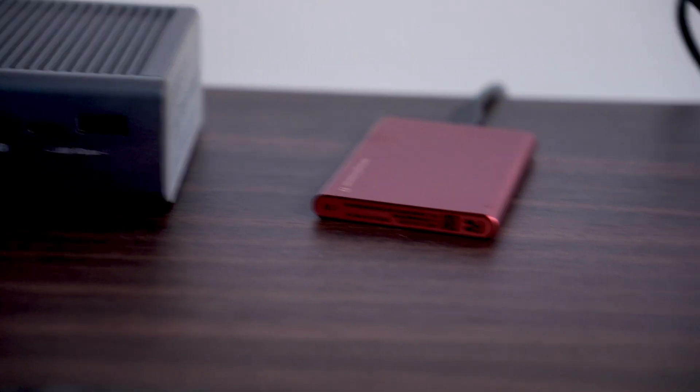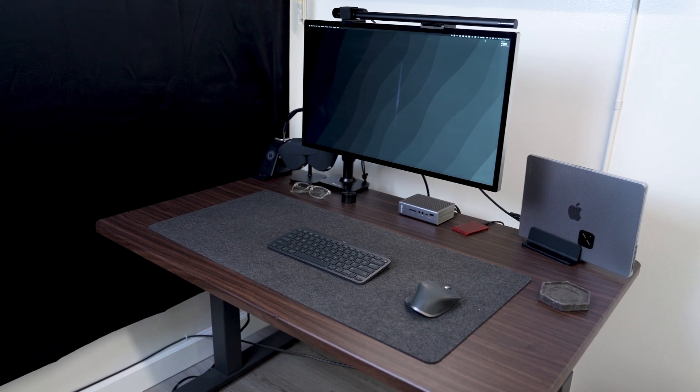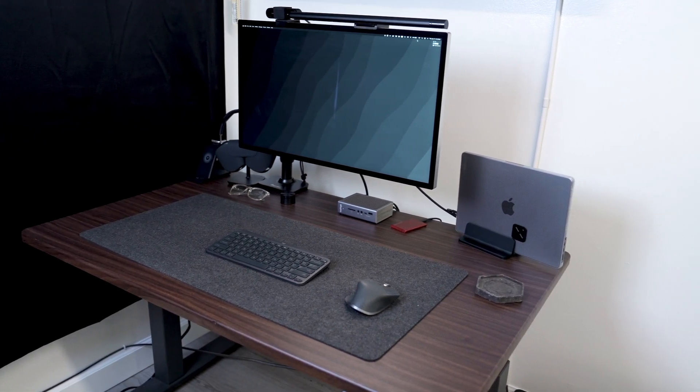Next to the MacBook is the Samsung T7 SSD, which I use for Time Machine backup so my computer is always backed up — you never know what could happen. Right next to that is the Caldigit TS3 Thunderbolt station that connects everything I use to my actual computer.